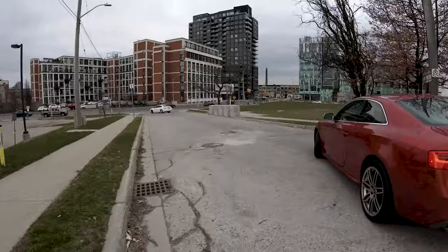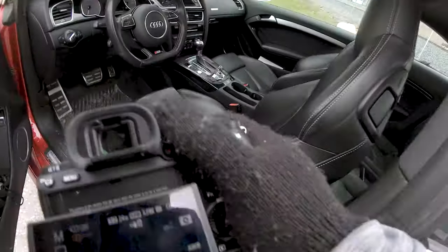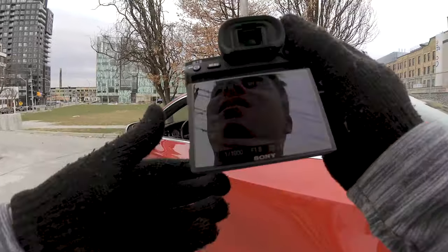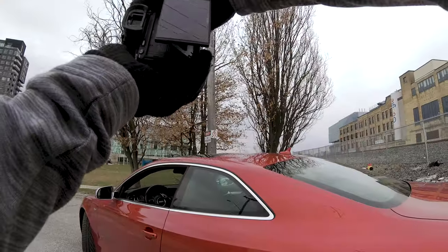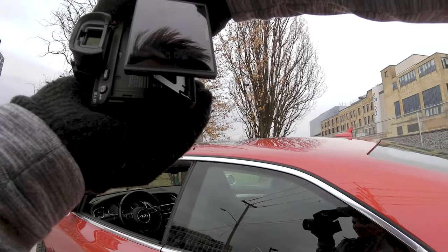Maybe we'll do a little interior business now. Put the window down and let's see what we can do through this window — a nice close-up on the steering wheel.